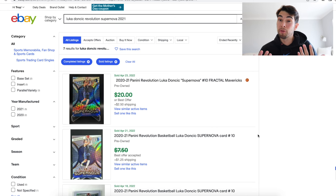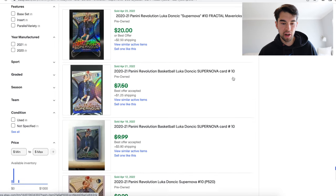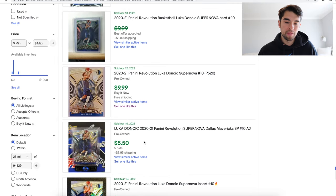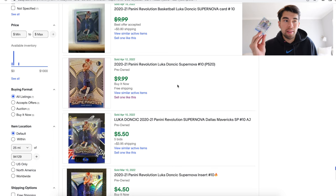That gives you a good idea of at least what people have been willing to pay in the past. If you see at the top, this one is actually like a fractal, so it's a dip — it's not exactly our card, so it's not worth quite $20. You can see $9.99 and $5.50. That gives us a pretty good idea — we can just look at these two right here. It's not from that long ago either — April 12th and April 10th. Usually somewhere in between, roughly, it's about a $7.50 card. So this card right here, in about 30 seconds, we found out a good value of it.